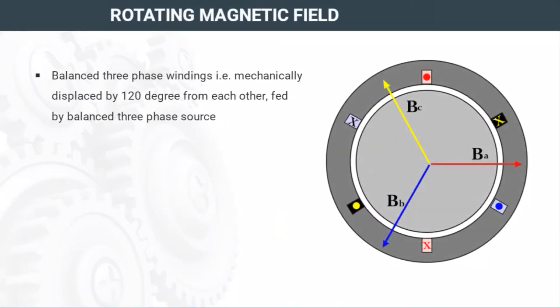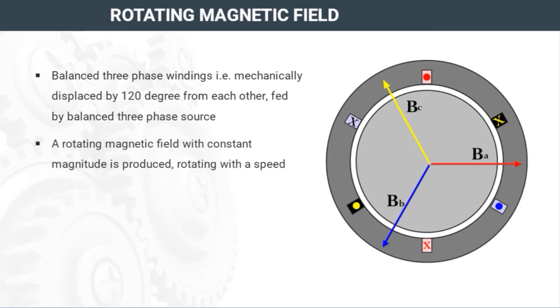A balanced three-phase winding that is mechanically displaced by 120 degrees from each other, fed by a balanced three-phase source, produces a rotating magnetic field with constant magnitude, rotating with a constant speed called synchronous speed.